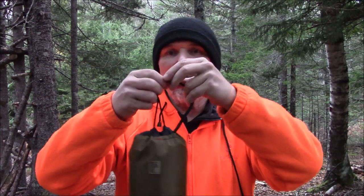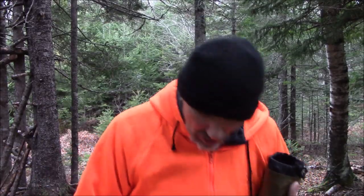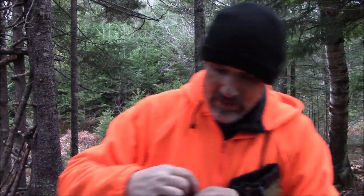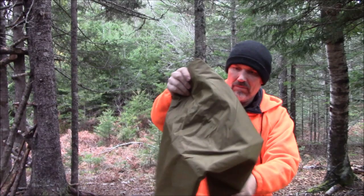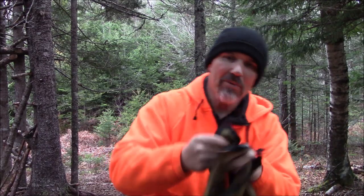I'm going to open this up and show you what's in here. You have guidelines and also six tent pegs — aluminum — plus your guidelines. So you have that in there, and this here is your tarp. Multiple tie-out points, and you can see the stitching — like I said, top quality as usual.